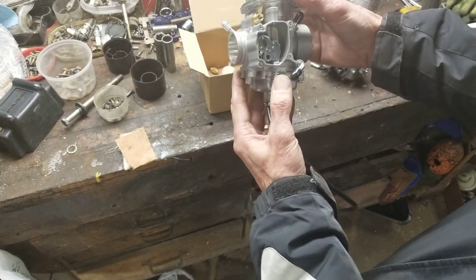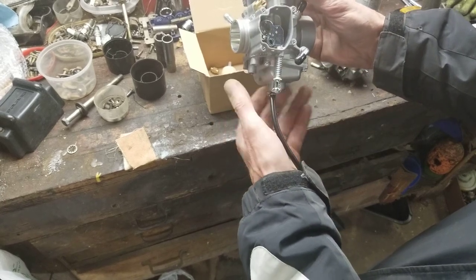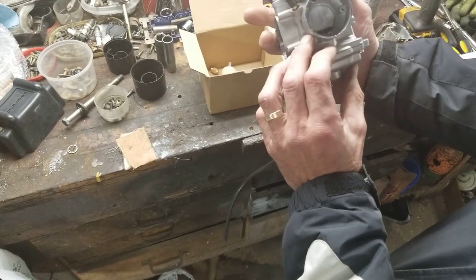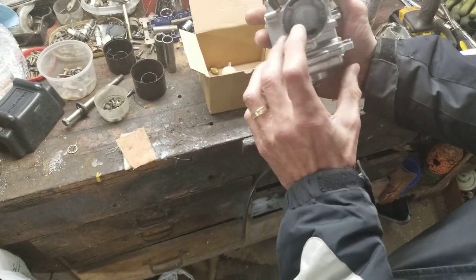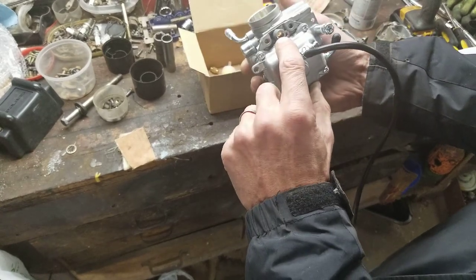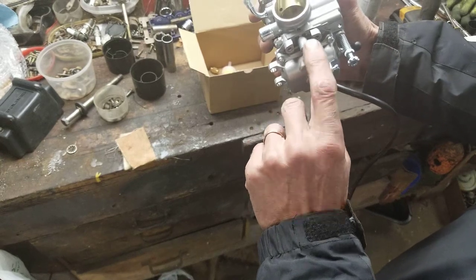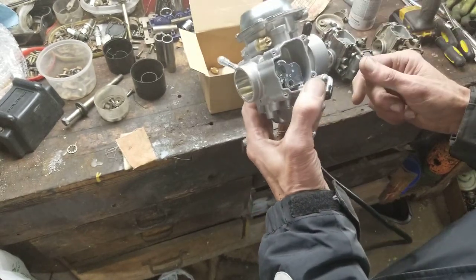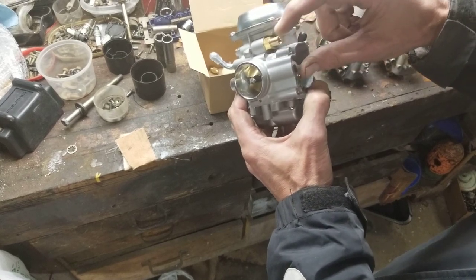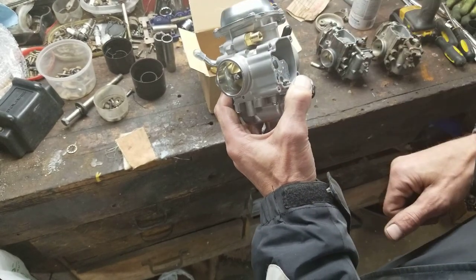This is the third carb I've bought within the past three weeks and I'm loving them. I haven't had an issue with the past two — none of them leaked. I did have to adjust the air-fuel mixture because one was set a little too rich. Also, if you decide to use it, make sure you use the choke that's inside — you screw that out and put it at the end of your choke cable.